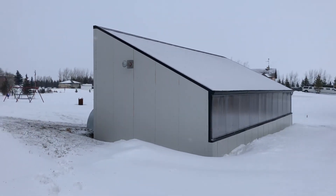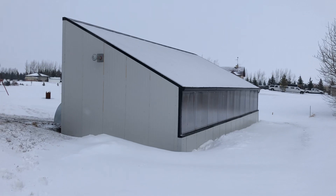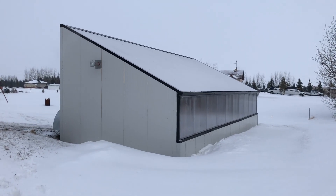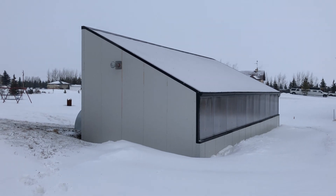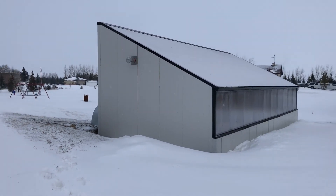Hey everybody, I just wanted to do a really quick post about what I've been doing for the last year. This four-season greenhouse near Calgary, Alberta project came to me about seven months ago.